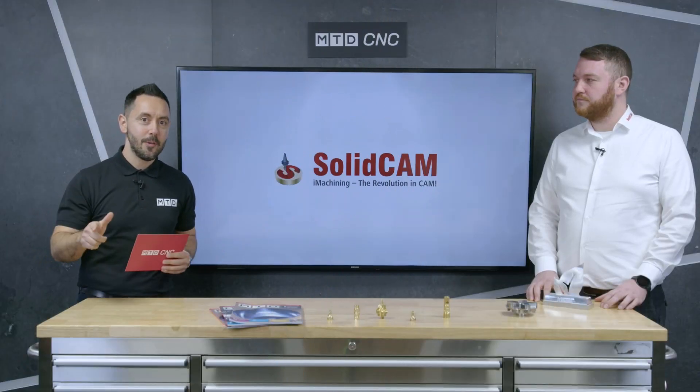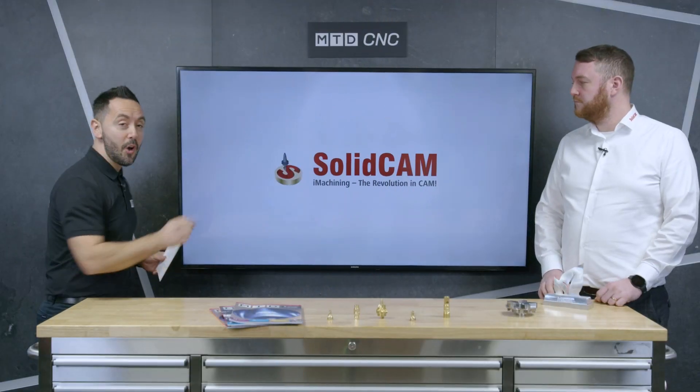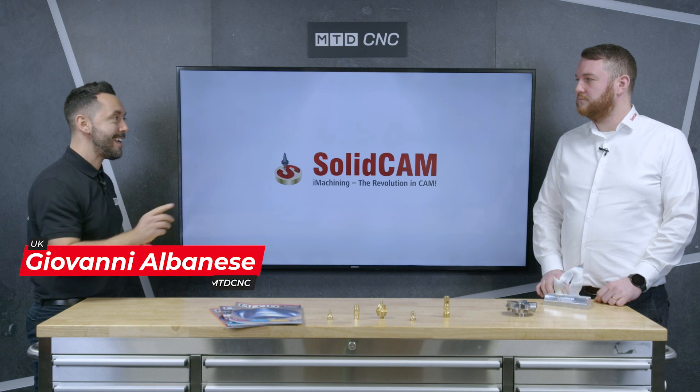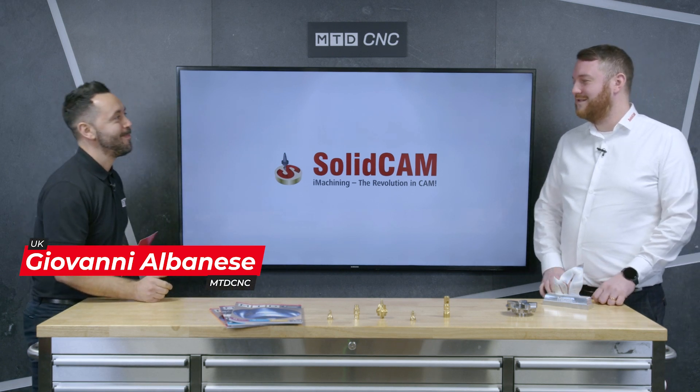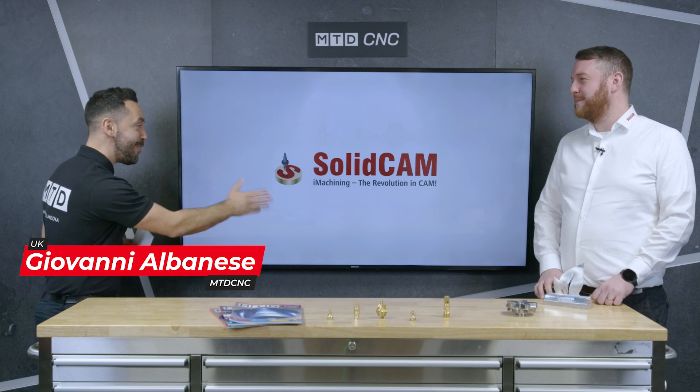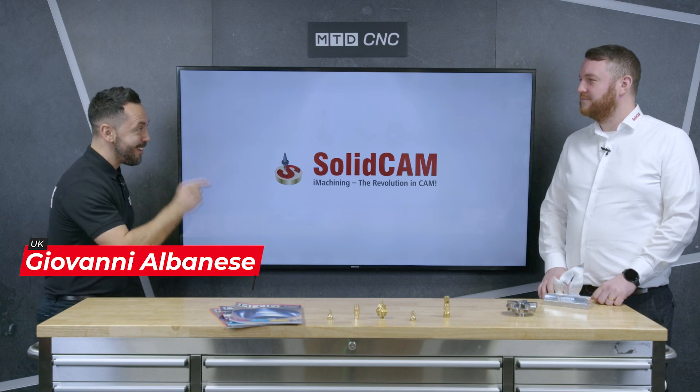Welcome to the MTD Technical Corner. Today we're going to be discussing iMachining, the revolution in CAM, with Ben. Welcome to the MTD Technical Corner, Ben. Hi Geo. iMachining — the revolution in CAM. What is iMachining?